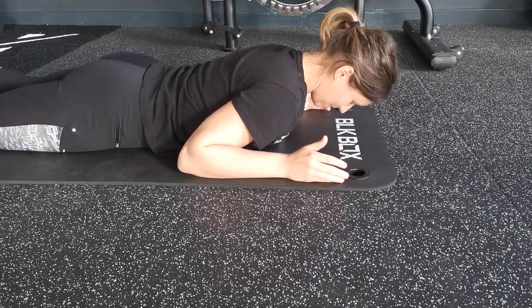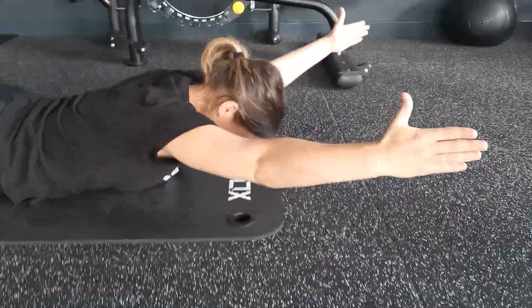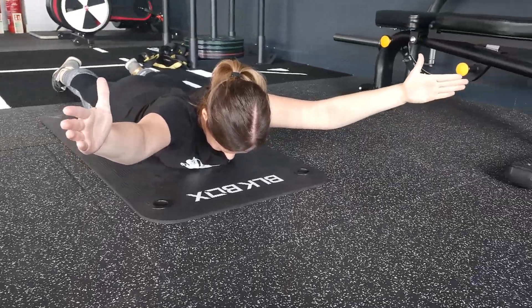From this position, what you're trying to do is reach forward and extend your arms. Thumbs are going to be pointing up towards the ceiling. You're trying to clear your chest off the floor, and in this position, just hold for 6 seconds.